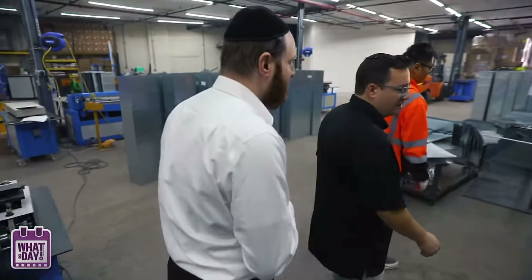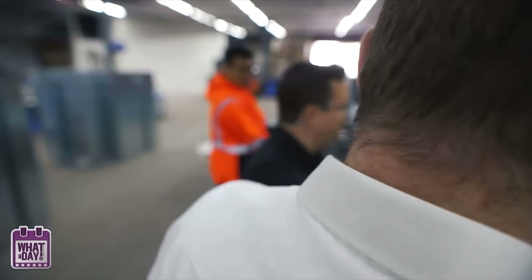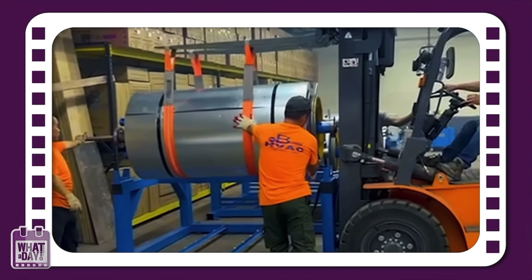How do they know the size? They put it in the computer right here. He has a list right here with the sizes — he enters it, boom, it pops it out. But this machine costs more than an average house in the United States.